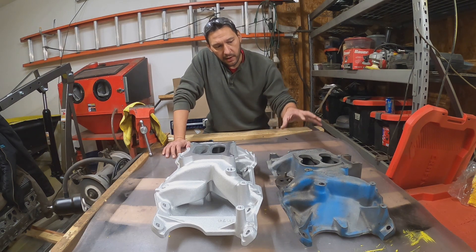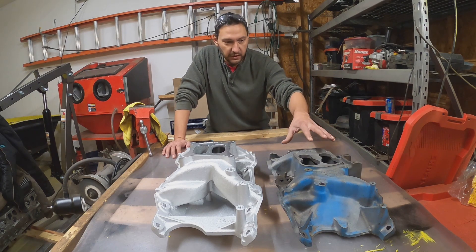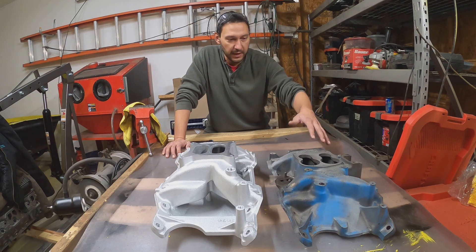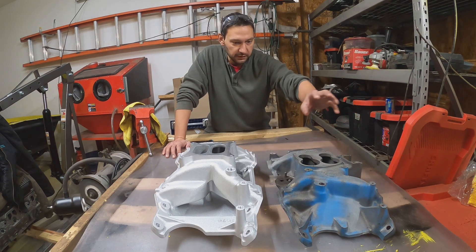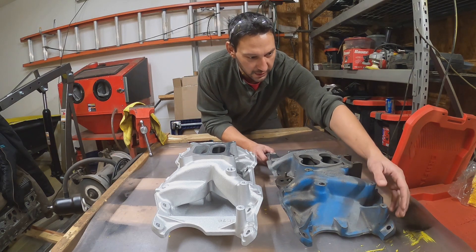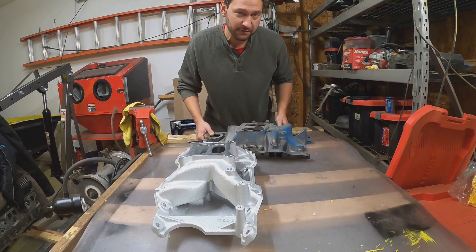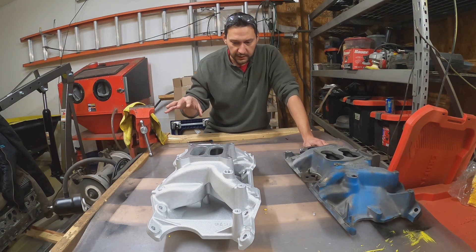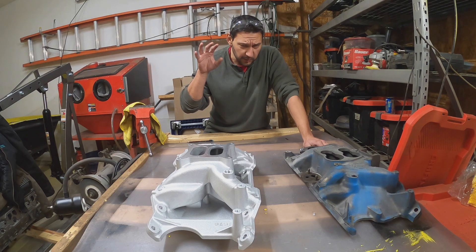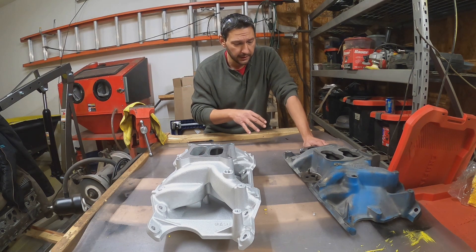Why did I make the change? I was going to have to go through, blast this, repaint it, make some plates for covering up the EGR, and also every time I had to move it, it is so stinking heavy. So that's why I made the change — predominantly weight and to reduce my workload right now.